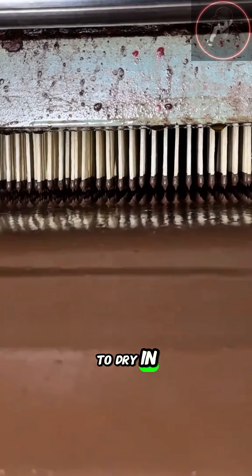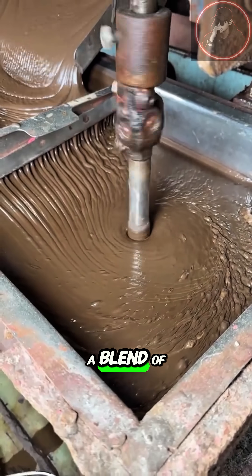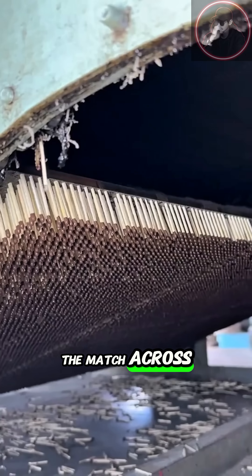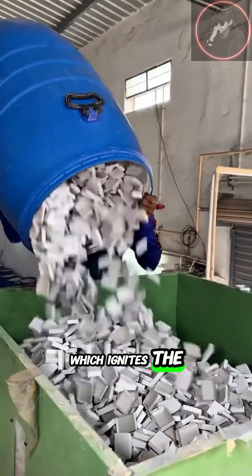Then they're left to dry in large trays, turning solid and ready to ignite. Meanwhile, the matchbox's striking surface is made separately. It's coated with a blend of red phosphorus, powdered glass, and binder glue. When you drag the match across it, friction creates heat, just enough to turn the red phosphorus into white phosphorus gas, which ignites the matchhead.